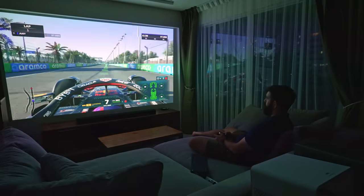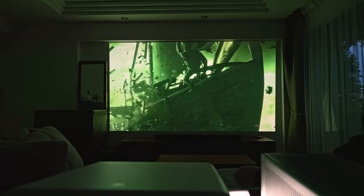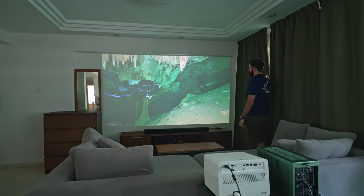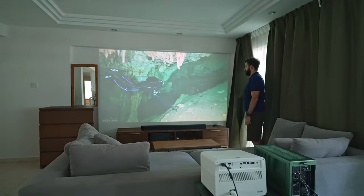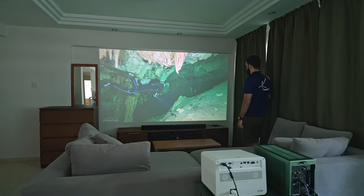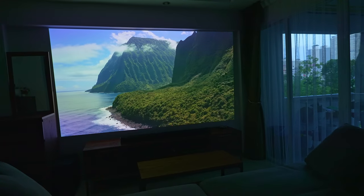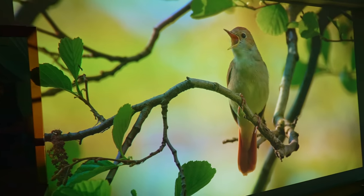Now onto the heart of the matter, the video performance. The X3000i delivers an impressive 4K visual experience. We put it through the test with a grueling Game of Thrones marathon, and it performed flawlessly from start to finish, proving its reliability and consistency. However, despite being a bright projector, it works best in a dark room. Too much ambient light can make things look a bit faded. While the HDR feature improves the contrast, it may not match the performance of some high-end projectors, and certainly not of older displays.